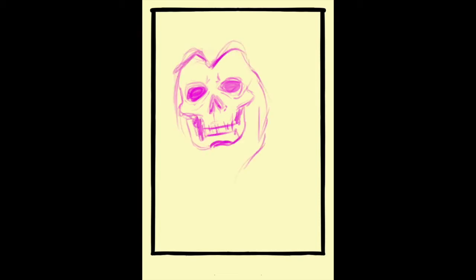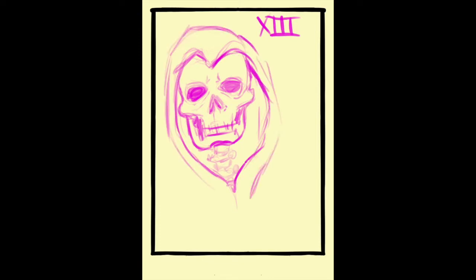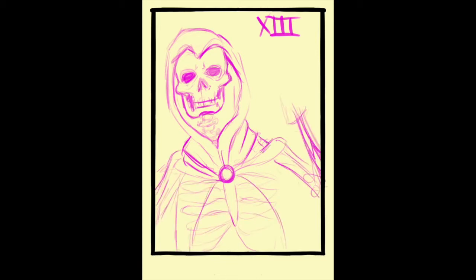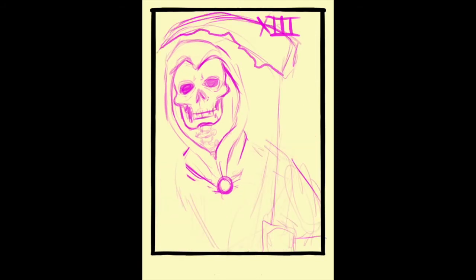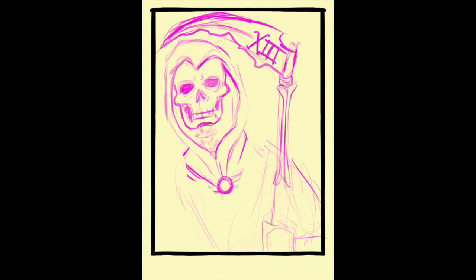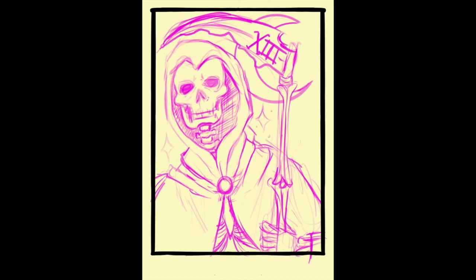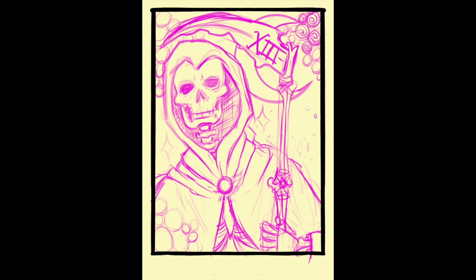And then I did the Death card. So for this one, the Death card normally has like the Grim Reaper, or what we perceive as death. In the original card, he's kind of on a white horse — kind of four horsemen vibes — and he has his little flag and whatnot. I kind of wanted to take the idea of the Grim Reaper because — this sounds dumb — but I'm a huge fan of the Grim Adventures of Billy and Mandy, and I love the Grim Reaper from that cartoon specifically.